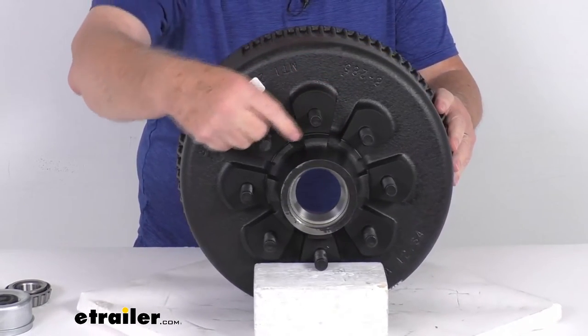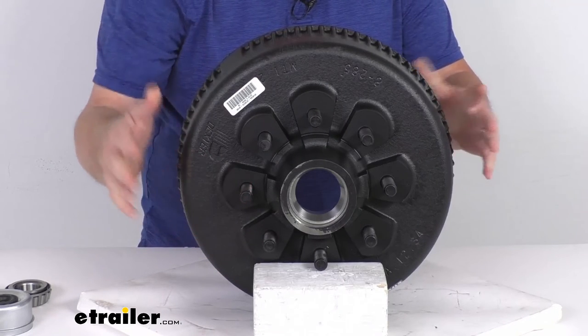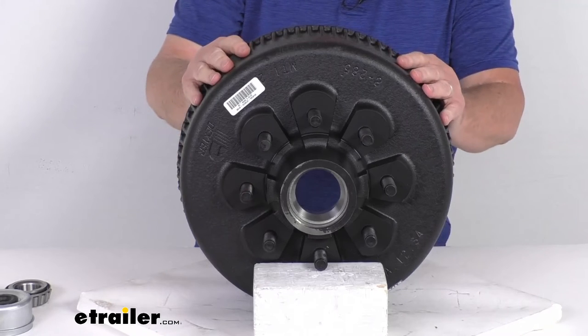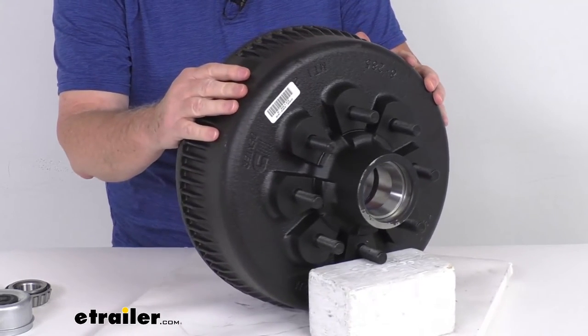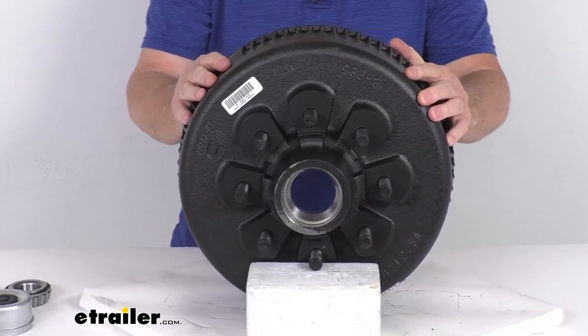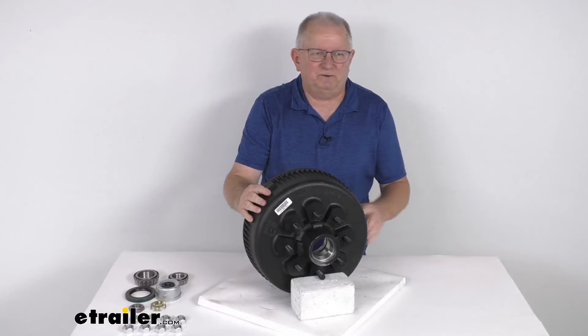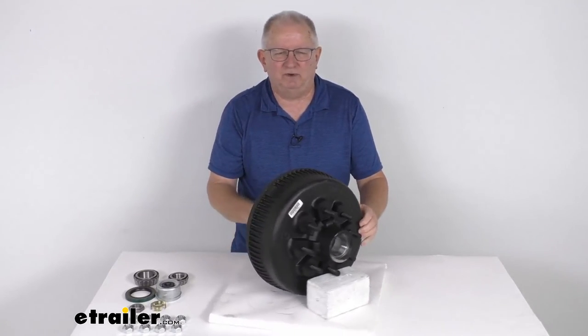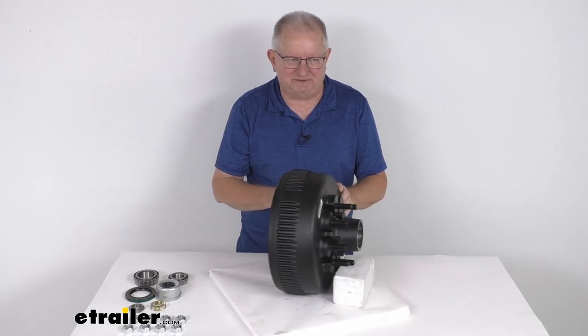It is an 8 on 6 1/2 inch bolt pattern. The wheel stud diameter is 5/8 of an inch. The weight capacity on this one assembly is 4,000 pounds, so when used with one on the other side of the axle, it meets the 8,000-pound axle capacity. That should do it for the review on the Dexter 12 1/4 inch trailer hub and drum assembly for 8,000-pound Easy Lube axles.